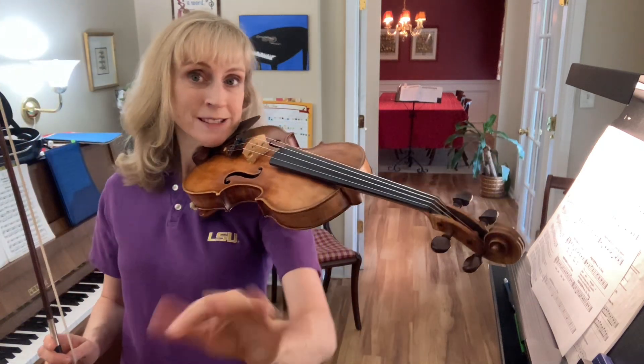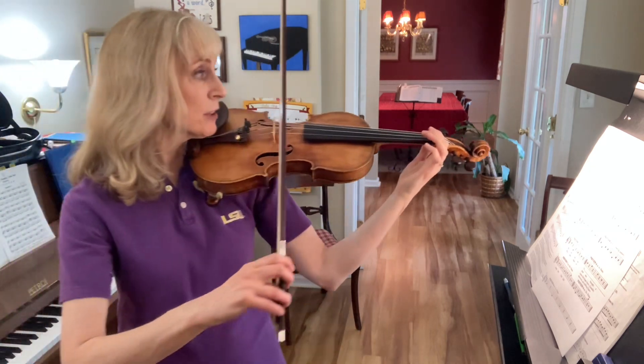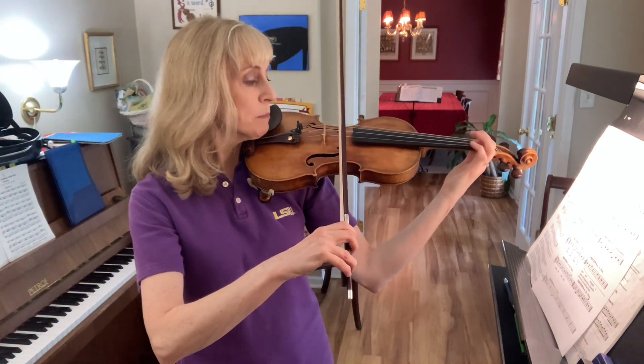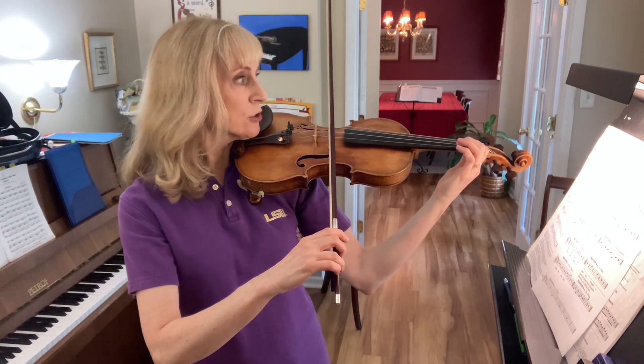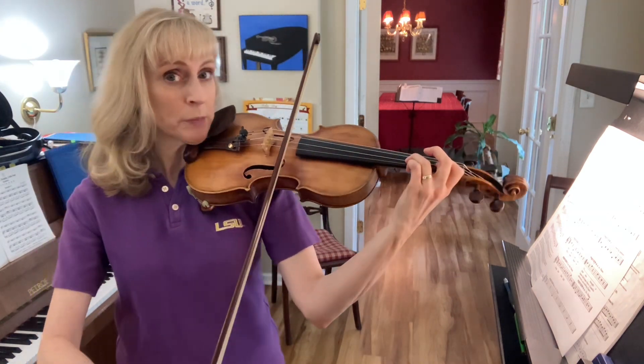Third finger is going to be in the same place it always is — it does not move because the second finger is moving. So we're going to play B. This is one finger on the A string. Ready, go. Now go up to your third finger without picking up your one.